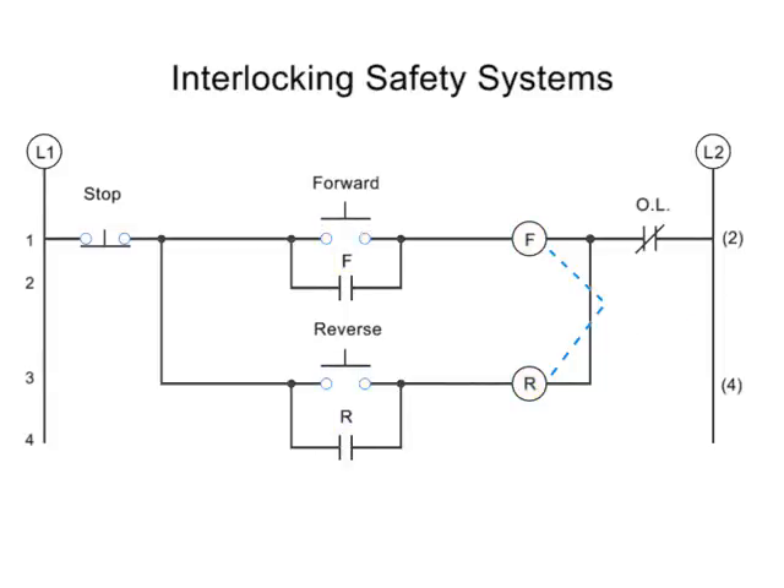The second level of protection is an electrical interlock. An electrical interlock works by using normally closed auxiliary contacts within the opposite circuitry, so that when the forward button is pushed, there is a check to make sure no current is running through the reverse circuitry. The same is true when the reverse button is pushed.